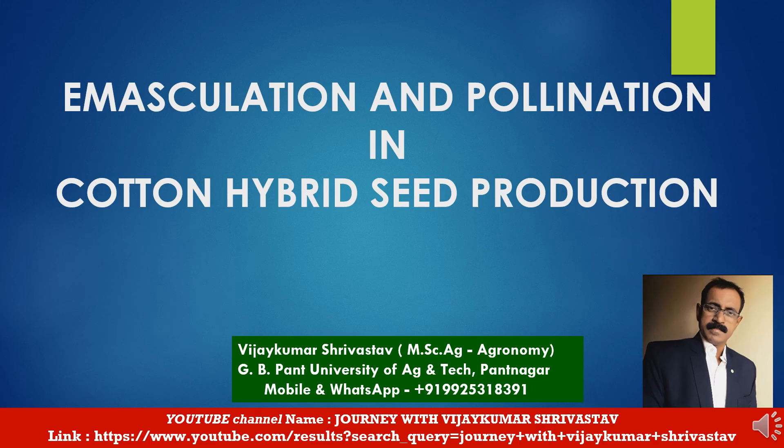Hello friends, welcome back to my YouTube channel Journey with Vijay Kumar Srivastava. Today we are going to study the topic emasculation and pollination in cotton hybrid seed production. Before the presentation, a little introduction about myself: I am Vijay Kumar Srivastava. I have done MS Agriculture with specialization in agronomy from G.B. Pant University of Agriculture and Technology, Pantnagar in 1996, and am presently associated with the seed industry.